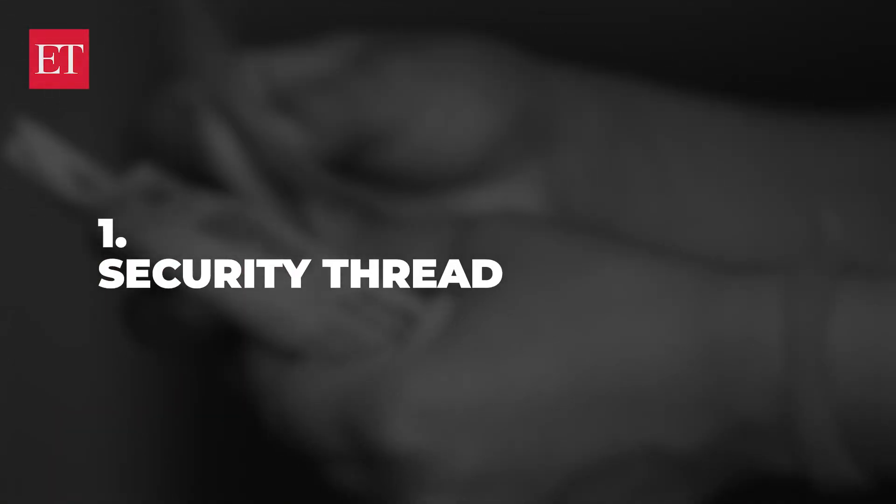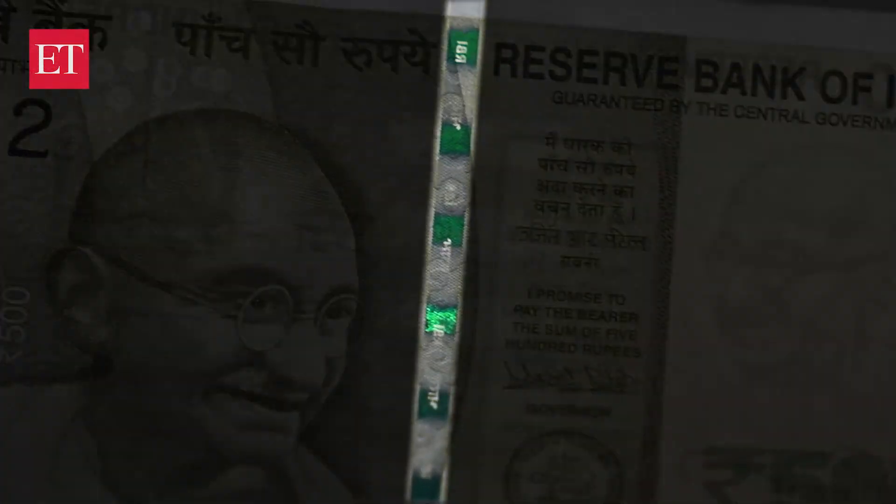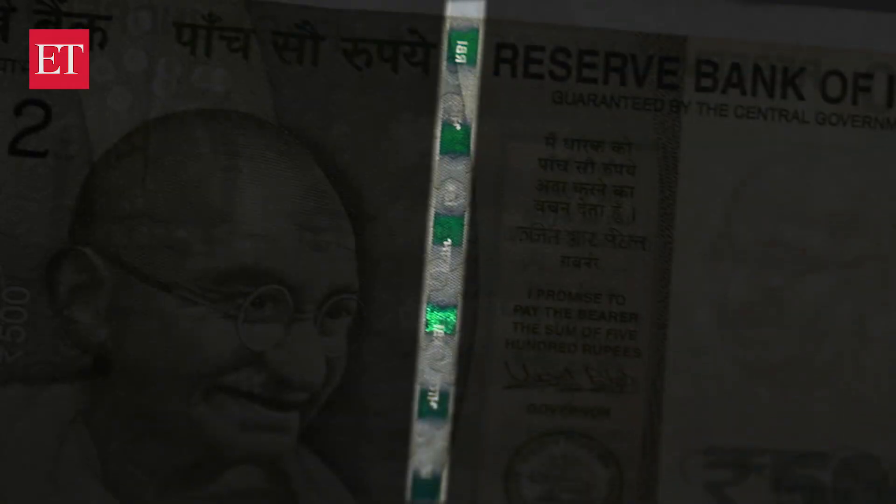The first is the security thread. On a real note, the security thread is incorporated throughout the currency, while on a fake one, it will look like it has been drawn or printed. The thread also has the inscription 'Bharat' and 'RBI' on it.